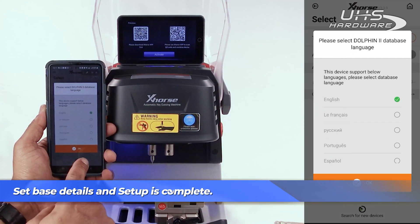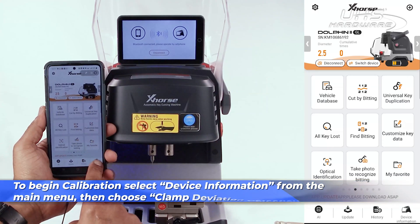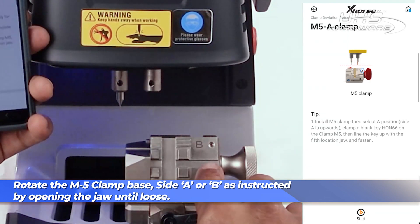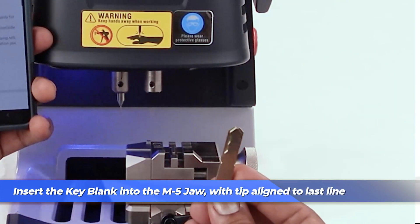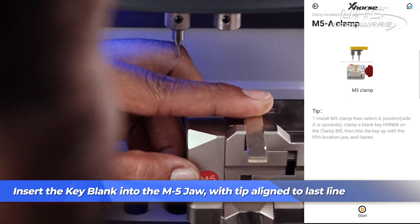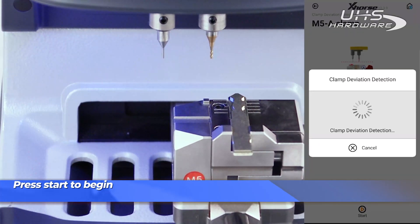To begin calibration, select device information from the main menu, then choose clamp deviation detection. Rotate the M5 clamp base to side A or side B as instructed by opening the jaw until loose and giving it a good flip. Insert your key blank into the M5 jaw with the tip aligned to the last line, then press start when you're ready to begin.